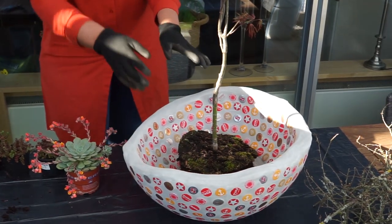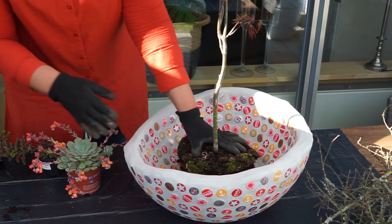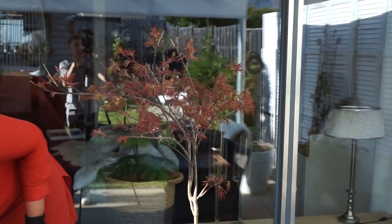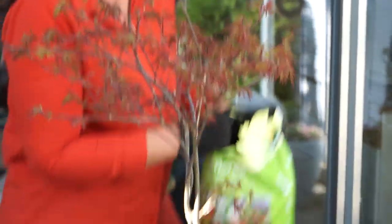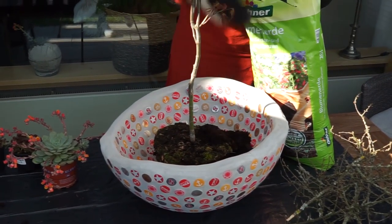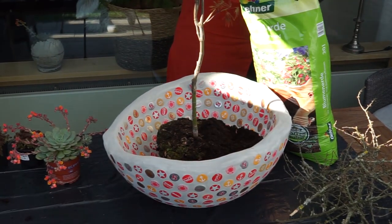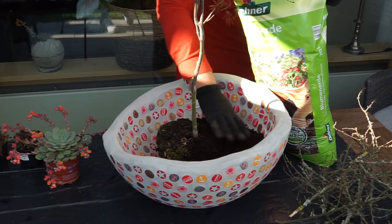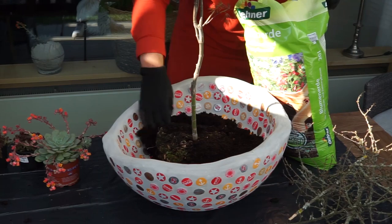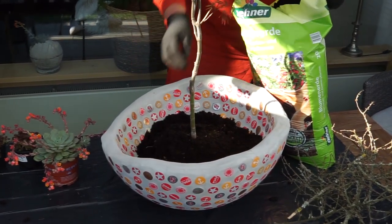Und da möchte ich jetzt einen Ahorn reinsetzen. Ich glaube, das ist kein Zwergahorn. Der wird auch nur eine Weile drin bleiben und dann kommt er in meinen Garten. Das ist nur für jetzt, bis ich merke, dass ihm das nicht mehr so gut geht da drin. Und das ist eh mit den meisten Pflanzen so – wenn sie in Töpfen gepflanzt werden, gerade so größere Sachen, dann möchten die irgendwann schon ein bisschen mehr Platz und sollten dann in den Garten.